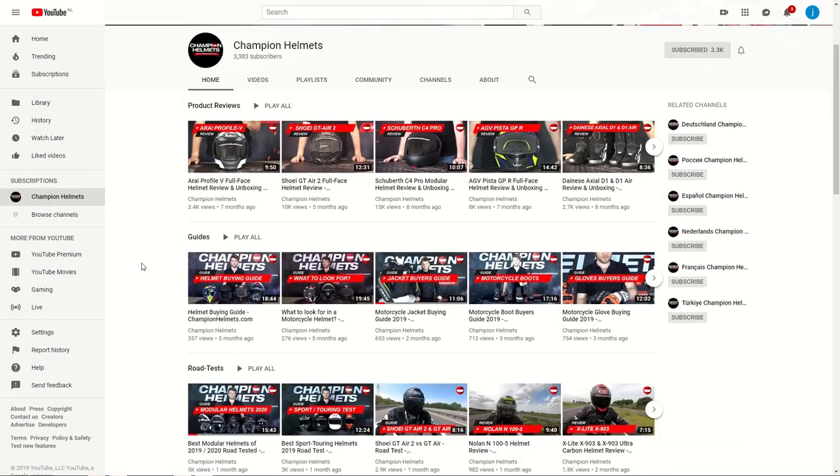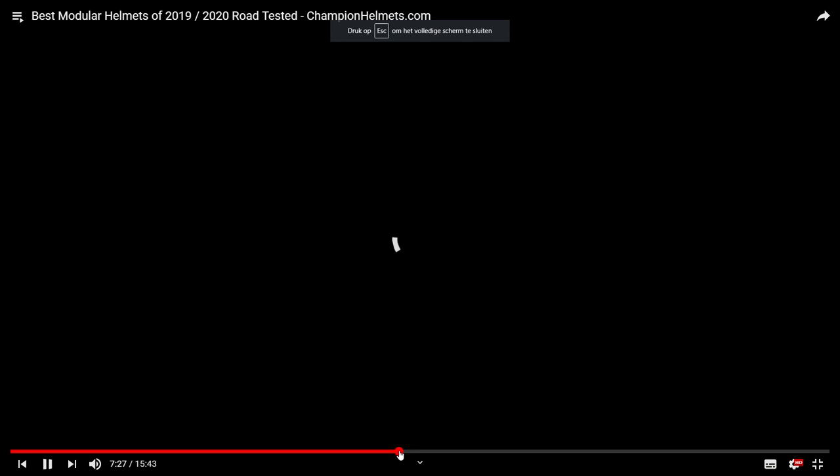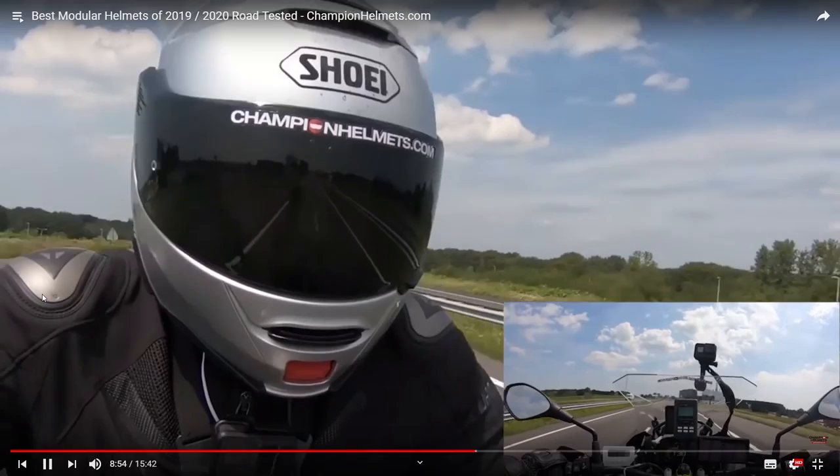If you want to see our dedicated review of the Shoei NXR, or if you want to check out any of our other road tests, then head on over to our YouTube channel where you can check out our review and road test playlists.